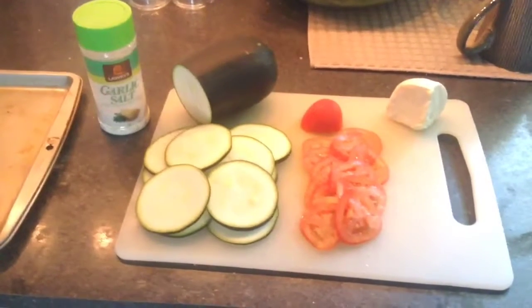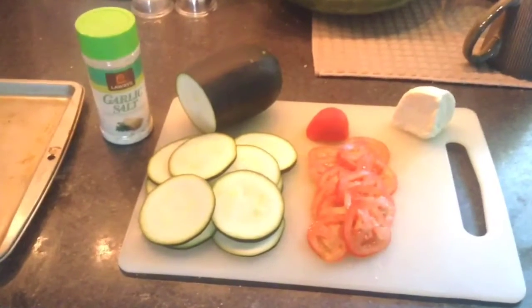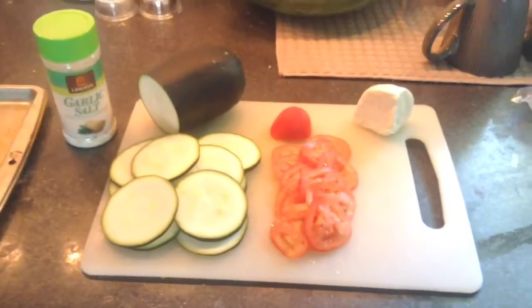First, you're going to need zucchini, a ripe tomato, some mozzarella cheese, a little bit of garlic salt, and a little bit of olive oil.